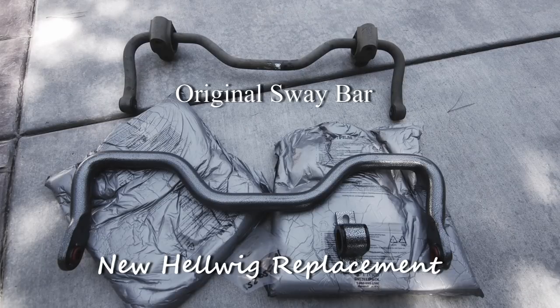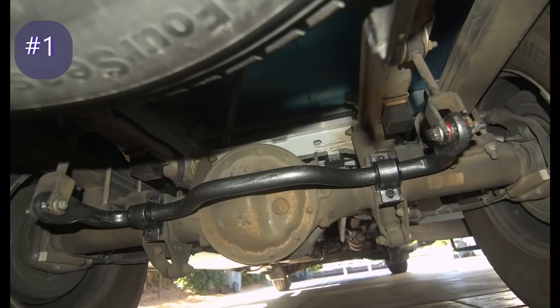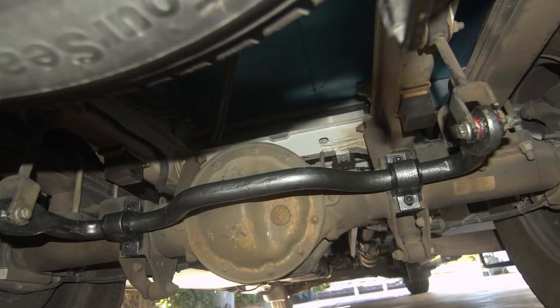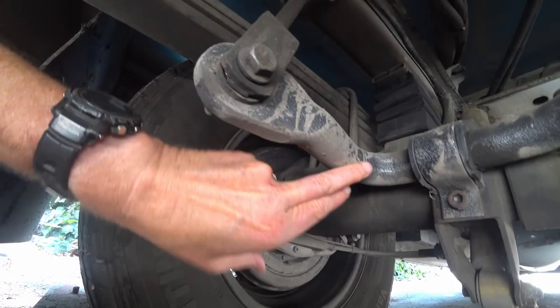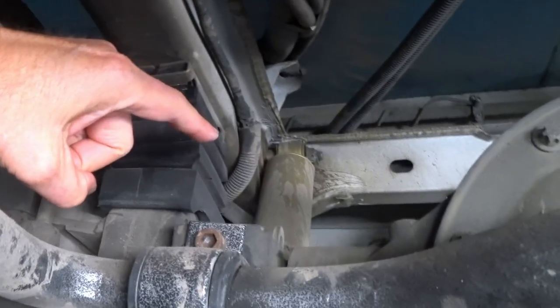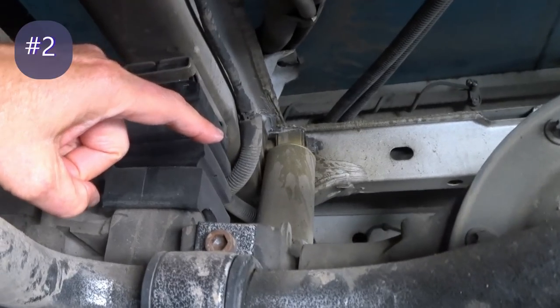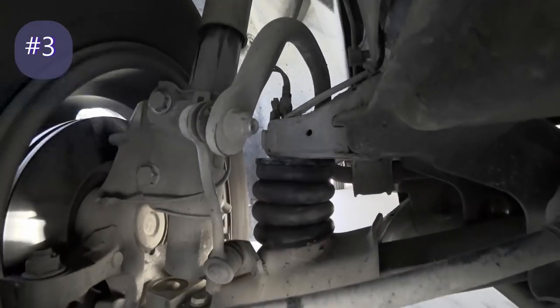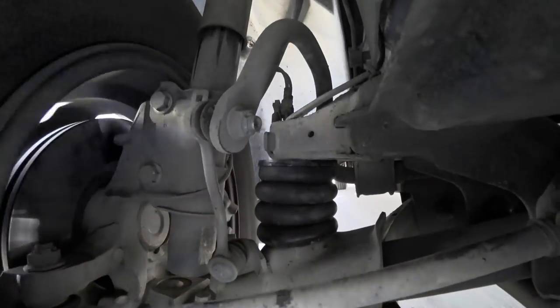One of the first mods I made after getting the RV was to change out the sway bar to a Helwig. It's bigger and helps control the swaying back and forth much better than the original. Also while I'm under here, you can see the Kony shocks — they're about twice the size of the standard ones, which I think is better for the size and weight of this rig. After that I added Sumo Springs front and rear, which helped stabilize it quite a bit.